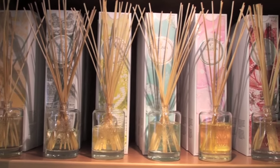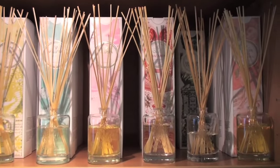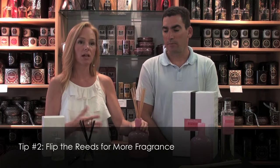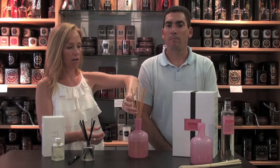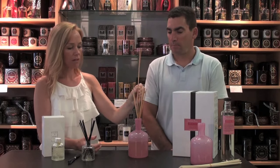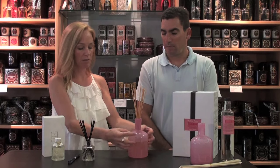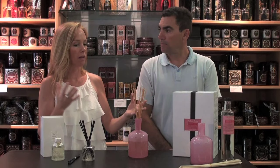Ideally you want to put it in a place where you'll travel by it, where there's some movement in the room and some air circulation. You don't want to stick it in a corner where it will just be stagnant. Another way to heighten the scent if you're not getting enough fragrance is to flip the reeds in the diffuser. You can flip just a few reeds every few days or all the reeds as often as you want. All you have to do is pull them out, flip them over, and stick them back in. The reeds get saturated sitting down in the oil, so when you flip them over you get that fragrance evaporating into the air.